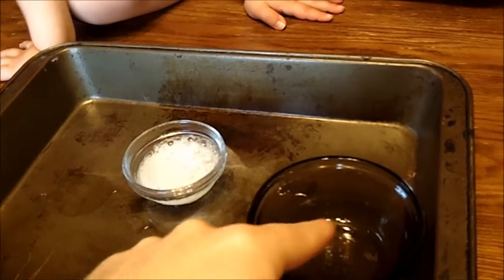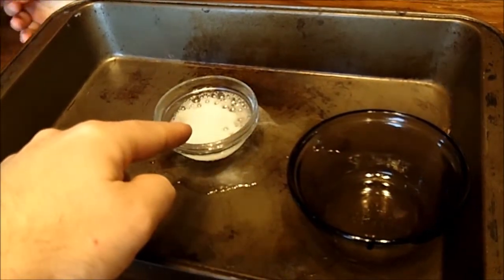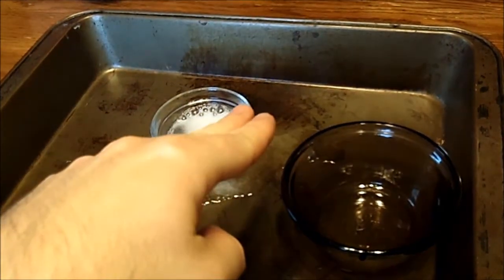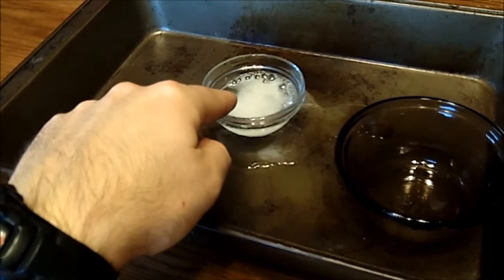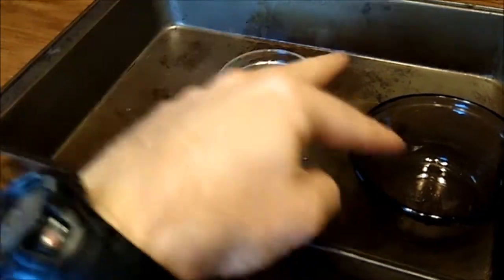But don't touch it, okay? Because what happens — this was vinegar, and that was the baking soda, and when they come together they break down into bubbles and different air. That's why you see all the bubbles and stuff. It's kind of an acid — you don't know what an acid is yet, but this was more for fun.